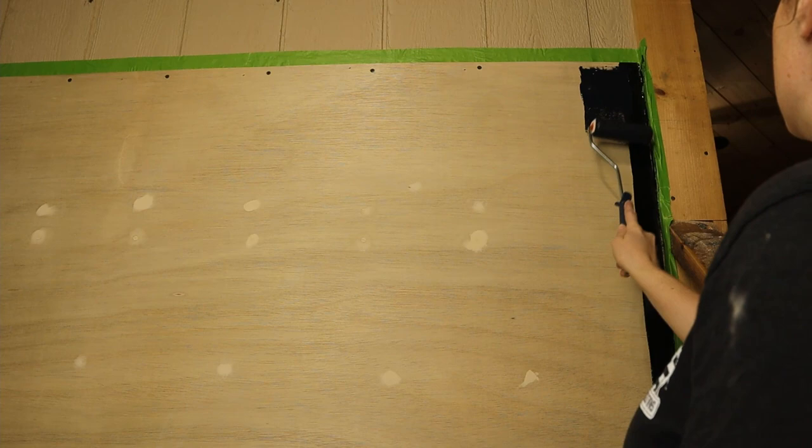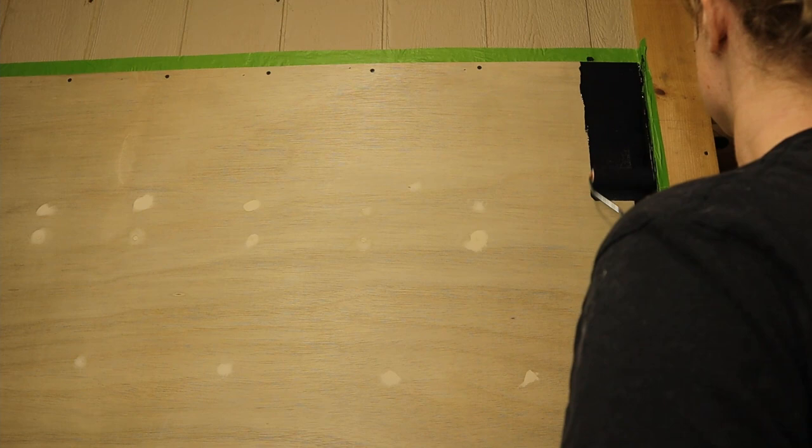You might want to make sure you get your paint tray. I'm just gonna put on a coat of this and let the kids help.